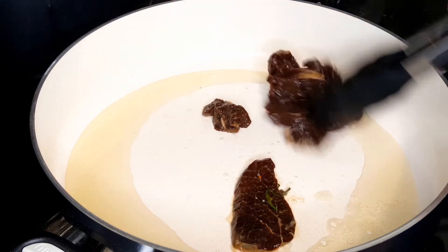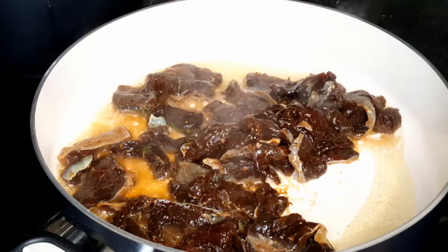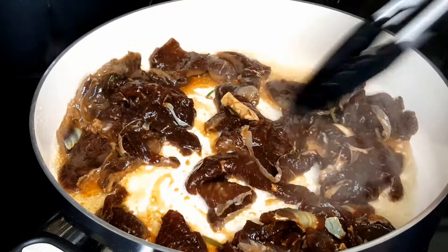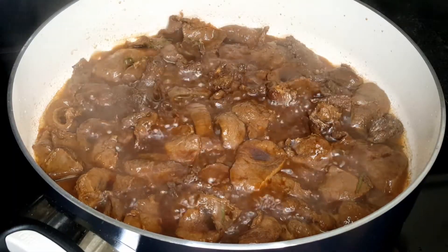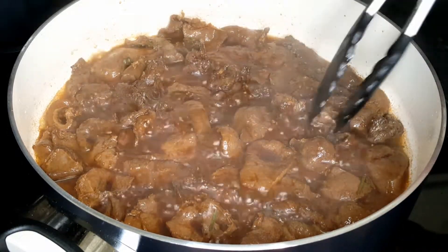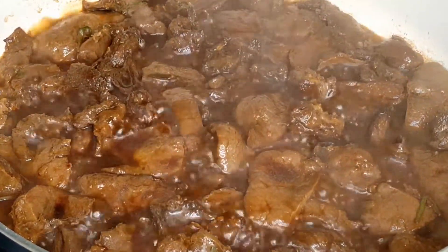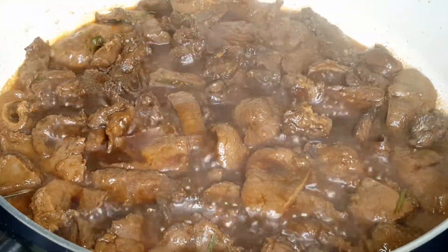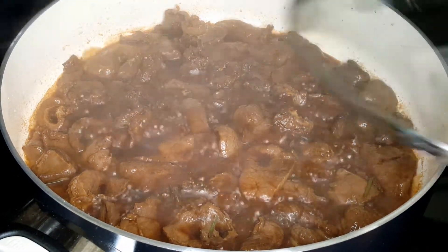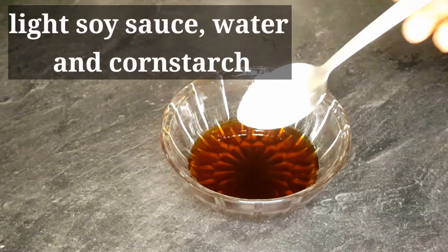In my skillet or pan I added some vegetable oil and placed all of the beef in the pan. Once I have everything in the pan, I try my best to see that they are all laying individually — I don't want them to be on top of each other. You can see all the soy sauce bubbling out of the meat. I'll keep frying until all the water is gone and you only see the oil.